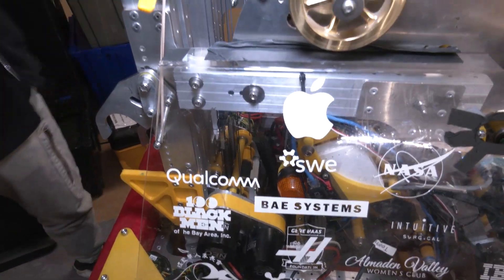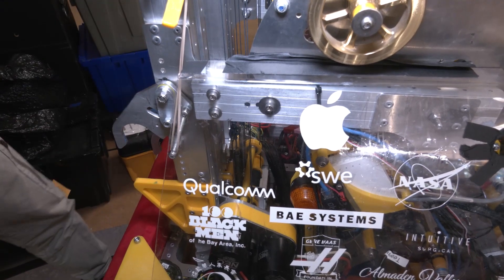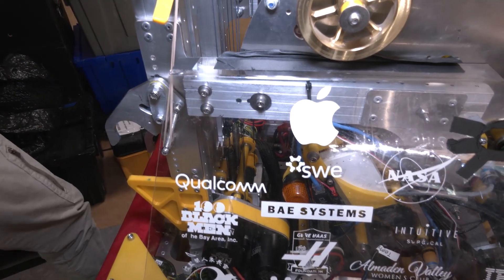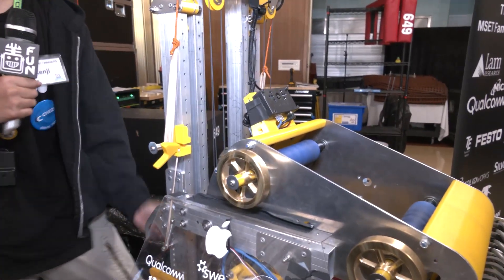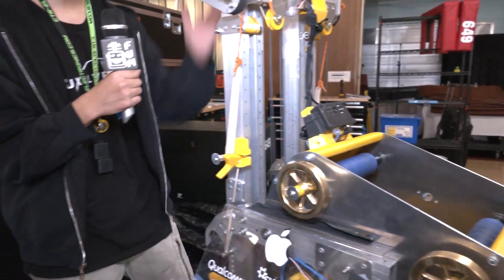For the upward motion, which is just bringing the elevator up to get the rung, the ropes are much thinner. This continuous system of pulleys helps us go all the way up and all the way down, bringing both carriages up and down.